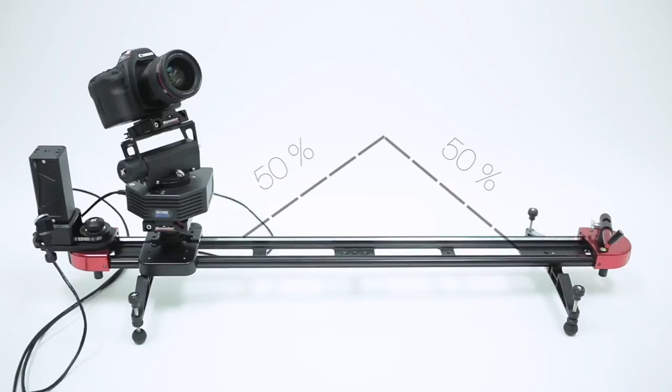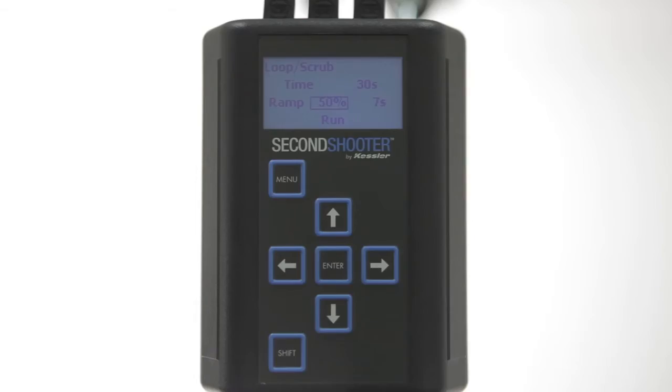If you selected 100% ramp, it would ramp up for the first 50% of the move and then decelerate over the last 50% of the move. Once you've adjusted that the way you like, press the down arrow and hit Enter to run.